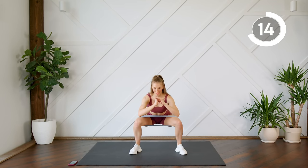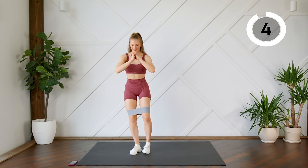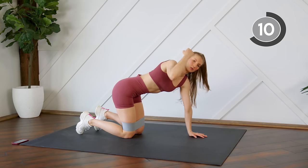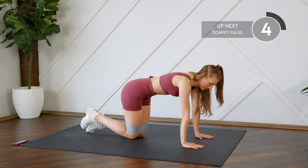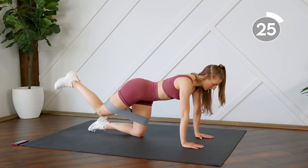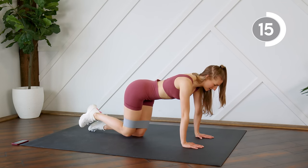Make sure you're coming all the way down in your squat. Coming down to the ground, we're in a tabletop position and we're going to do some banded donkey kicks — 30 seconds on each leg. You're going to bring it up, feel that squeeze, pulse, pulse, bring it in.